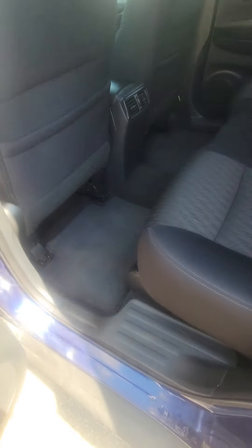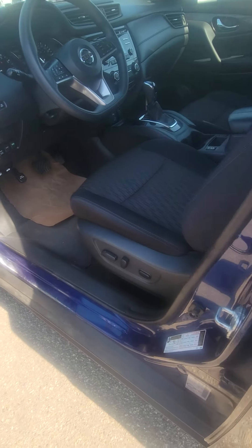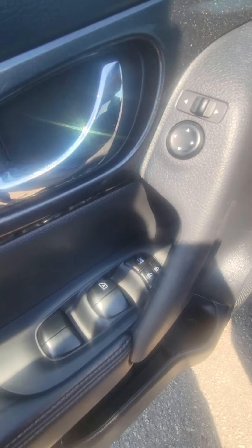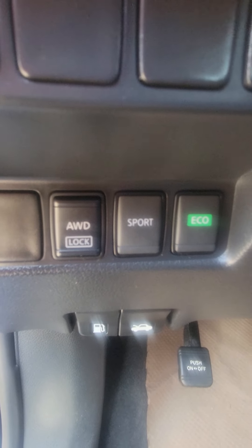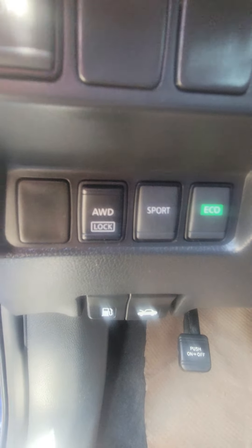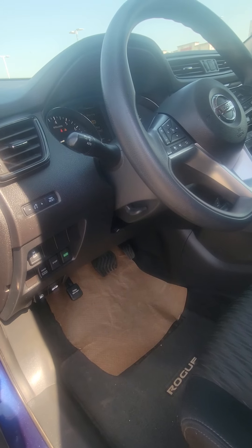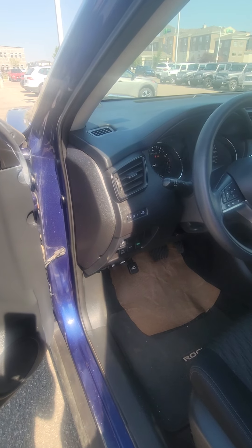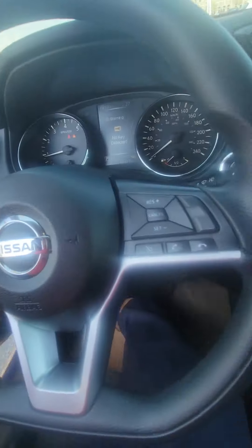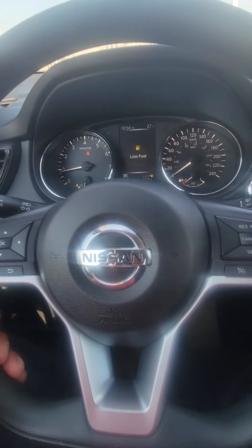The black cloth interior is great for stains — you won't have to worry about that. The seats are adjustable; as you can see the rails are back there, so you'll be able to get that room all through the vehicle. It does have a power driver seat, power windows, power locks, and power mirrors. One thing I really like is the all-wheel drive lock button — if you ever get stuck you can push that button and it essentially makes it a four-by-four.